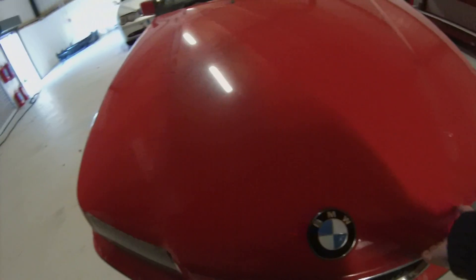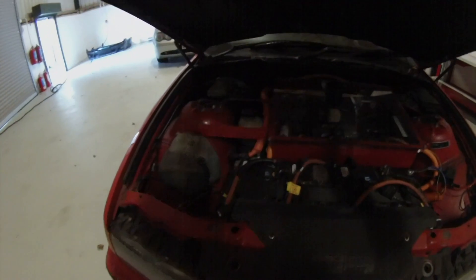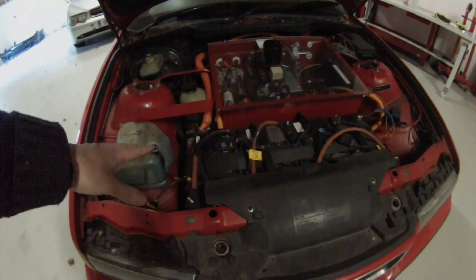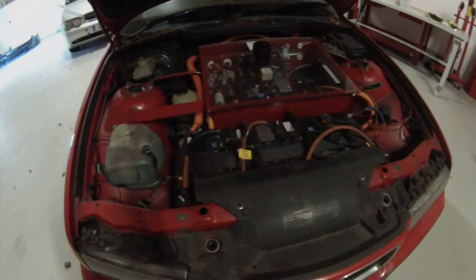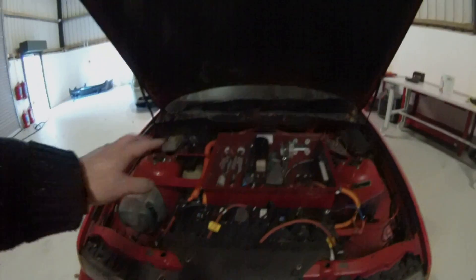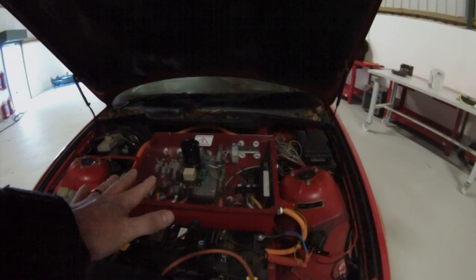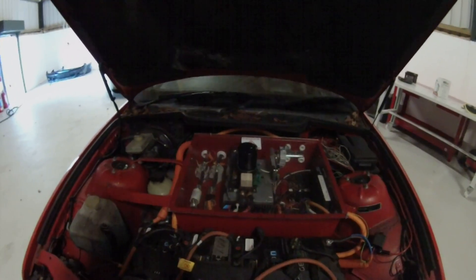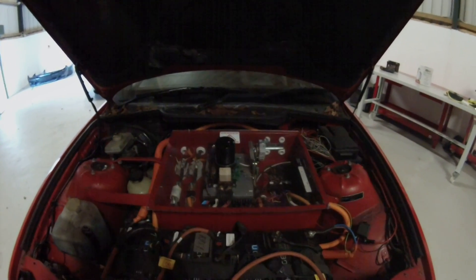What we need to do under the bonnet is pretty much the same thing — we need to just strap in the front batteries. And I'm going to make a full video for you guys on how the high voltage junction box and the controller and all of that stuff in there wires up.